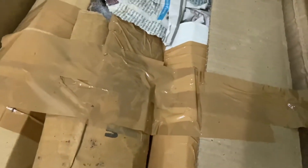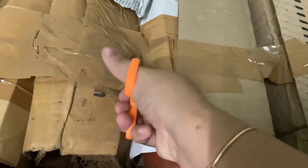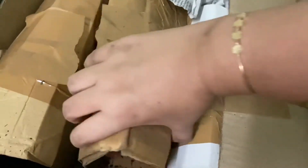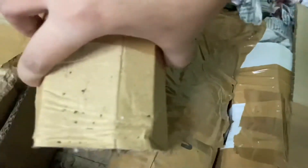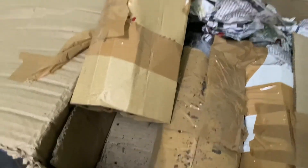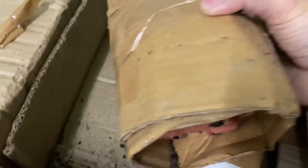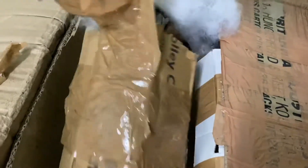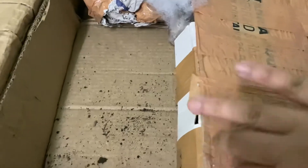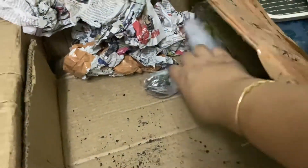You can see she packed it so nicely. This is the first one I'm going to put together. Another one — wow, and that's a cute little one here.